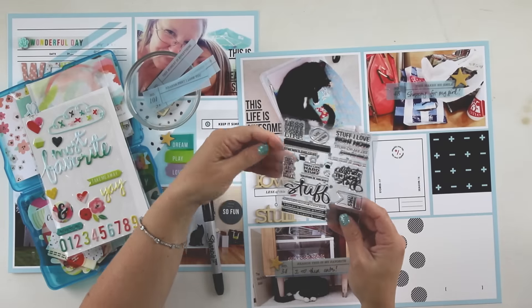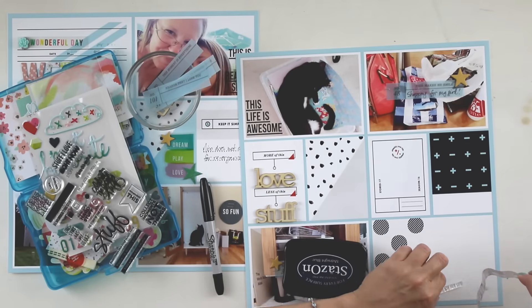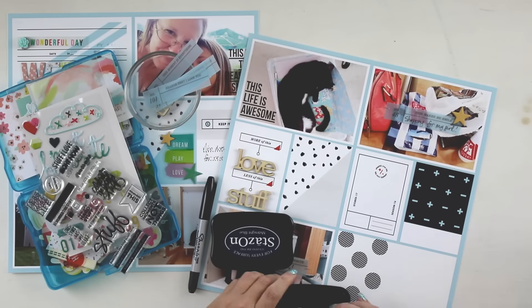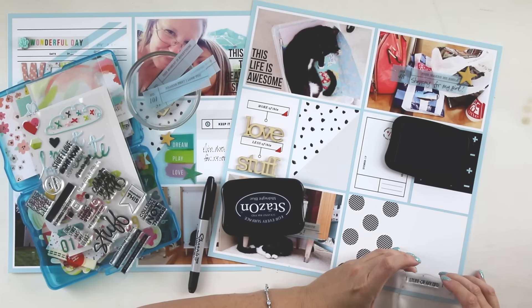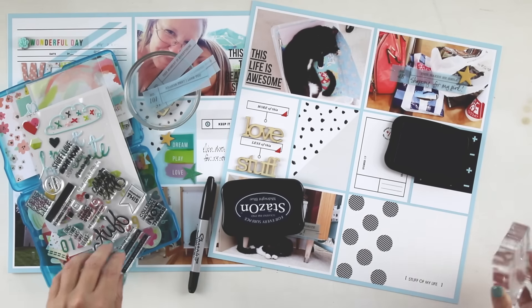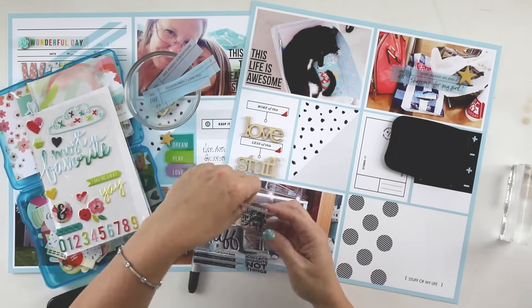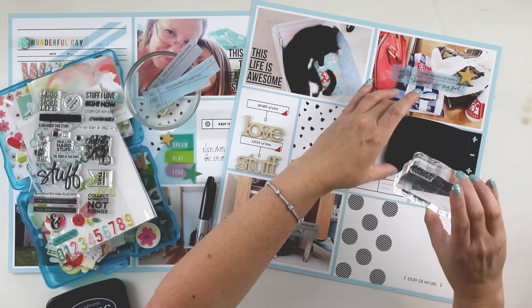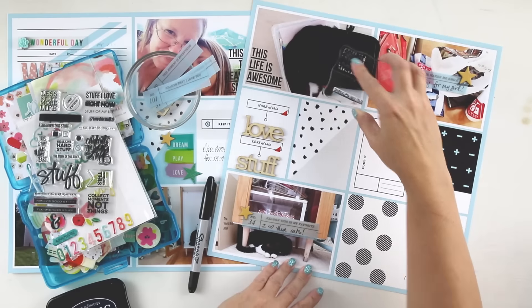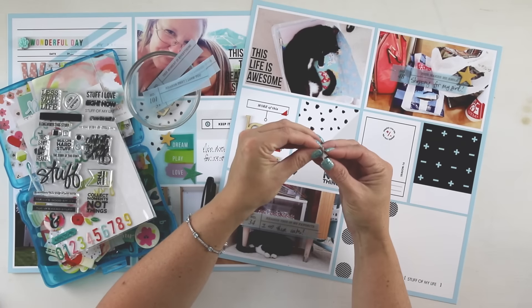More cat photos — do you see a trend here? Because they were just really obsessed with the changes that happened in the studio. Both of them really were. I should have taken a photo of the studio in its completed form, but that's okay. The studio is ever evolving — so cats it is, plus they're cuter.